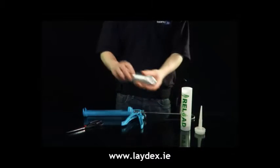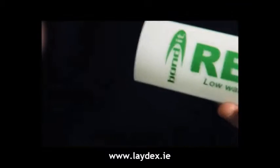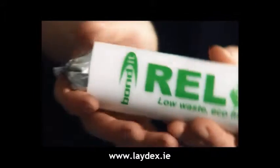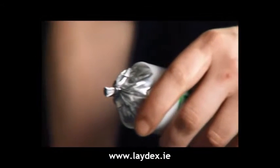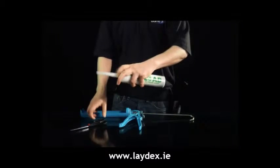Reload from Bondit is a simple system. The high-grade neutral-cure silicon sealant is encased in a foil sausage. Insert the foil into the reusable plastic cartridge. Snip the end of the sausage with scissors. Attach the nozzle to the end of the cartridge, enclosing the sausage.